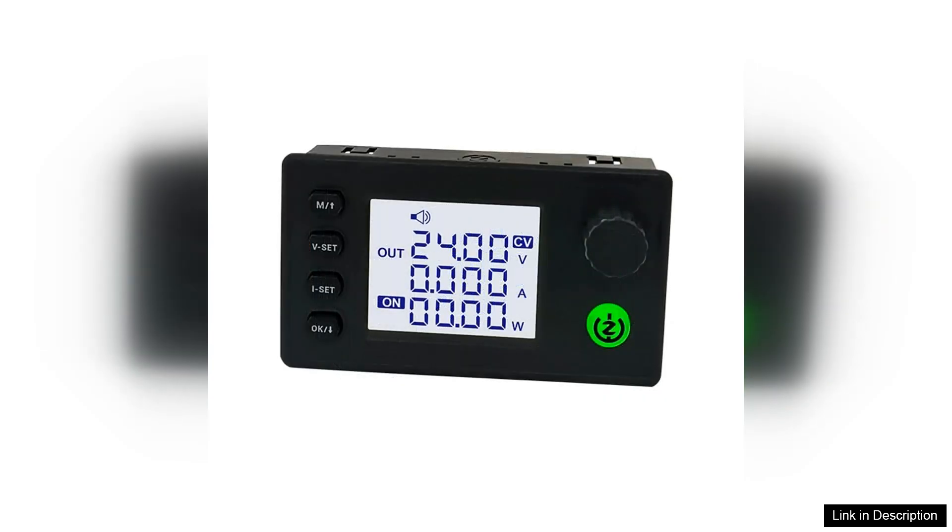Performance-wise, the Scaife DC 90 does not disappoint. It delivers consistent and reliable output, maintaining stability across a wide range of load conditions, whether powering LEDs, batteries, or microcontrollers. This converter handles it all with ease.